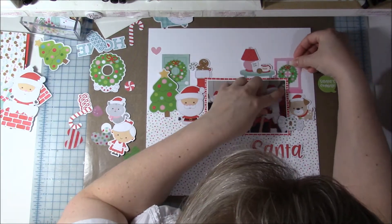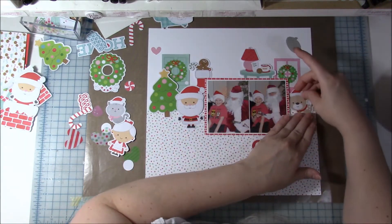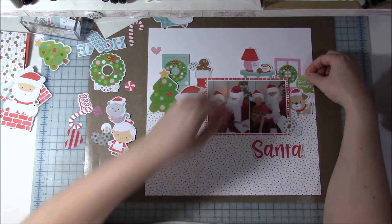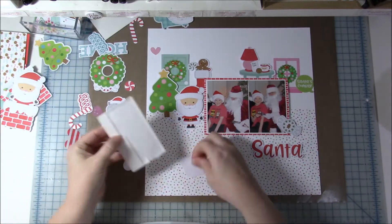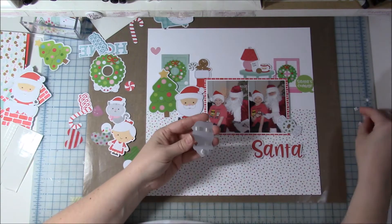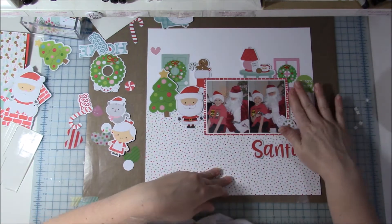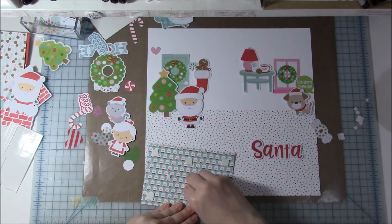I found this sticker that says 'Santa's Coming' — I like that it's kind of like somebody is saying it from off the page, like 'Santa's coming, everybody get ready!' type of thing. I went ahead and started gluing everything down on this side. A lot of things I'm going to pop up with foam tape and a lot I'm going to leave flat.